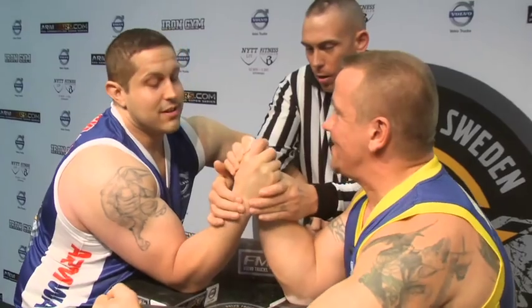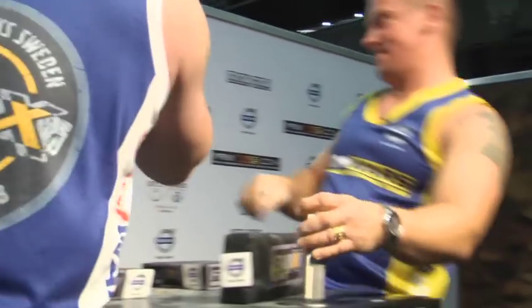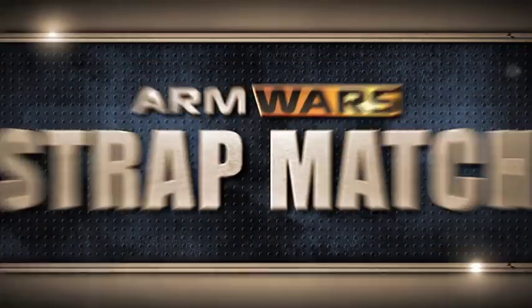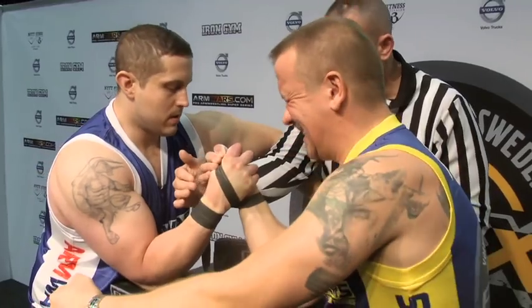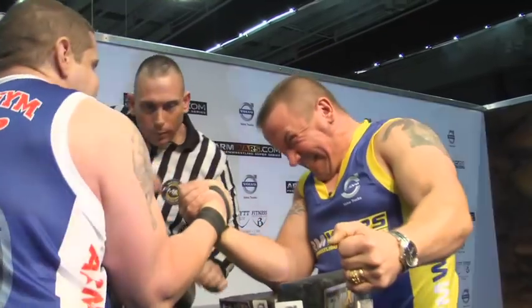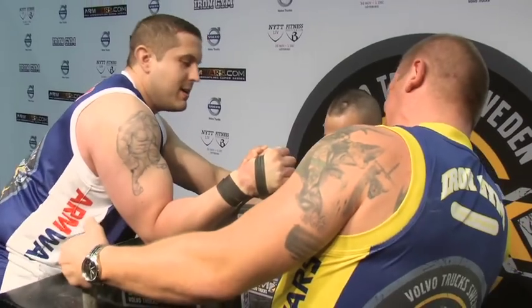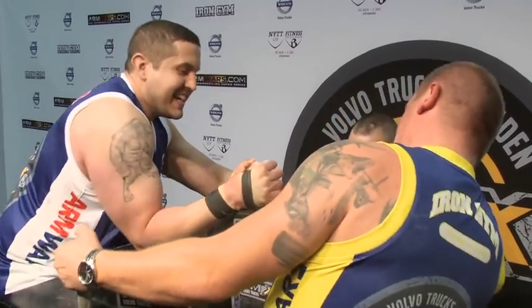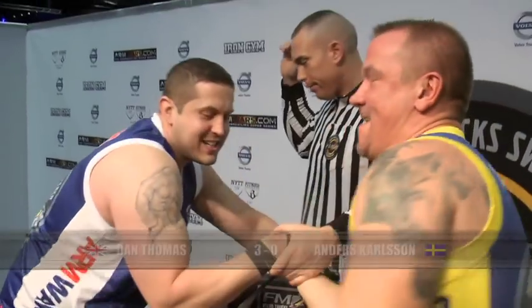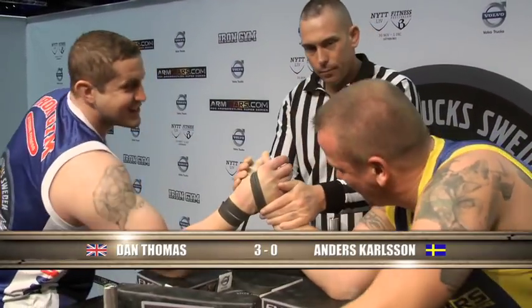The respect given there. Ready to go. Carlsen gets out of there and we'll get to the strap. Dan Thomas is enjoying his arm wrestling up there, and the same cannot be said of Anders Carlsen — he looks in pain, those joints taking some hammer. Big drive, and victory is secured.